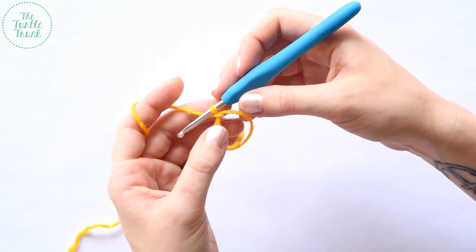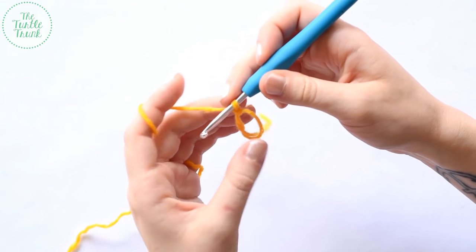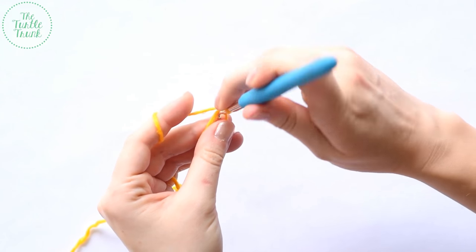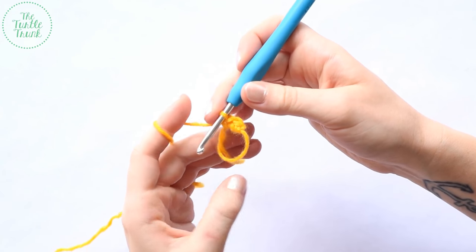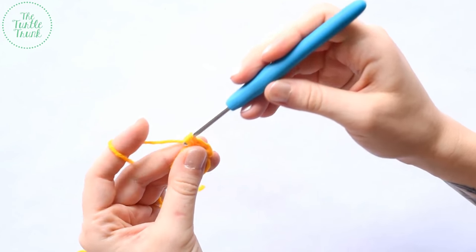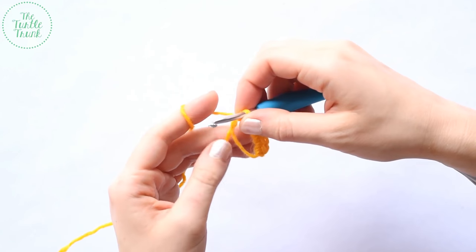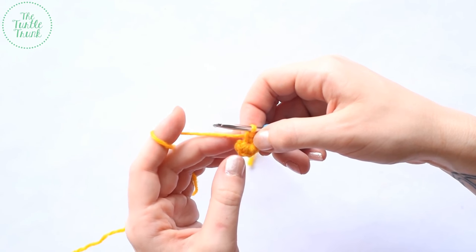For round one, we're going to single crochet six times inside of the circle, working around both strands of yarn. To single crochet: insert your hook, yarn over, pull up a loop, yarn over, pull through two loops. We'll do that for a total of six single crochet. Then take the loose strand, pull it nice and tight to close up the circle. At the end of round one, we should have six single crochet.